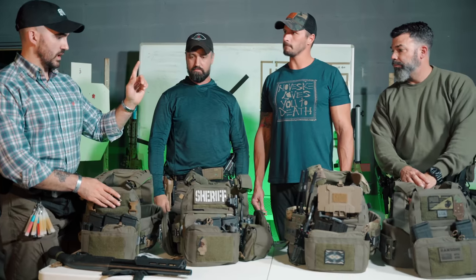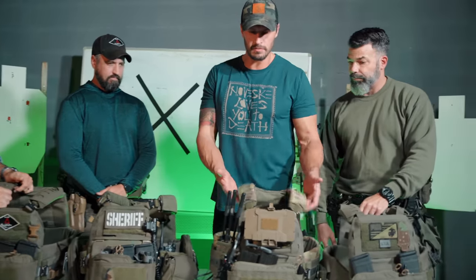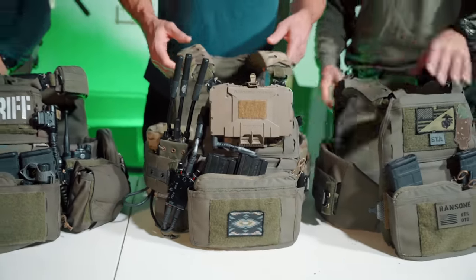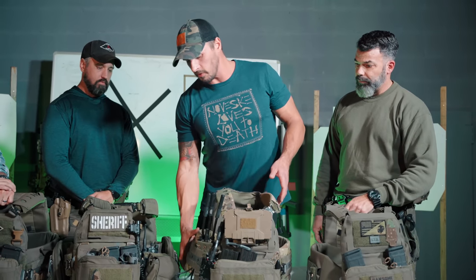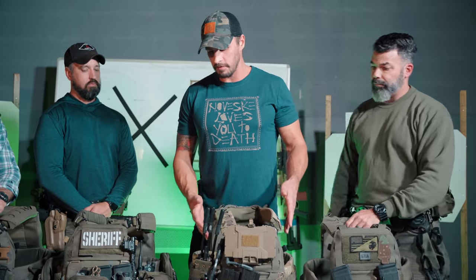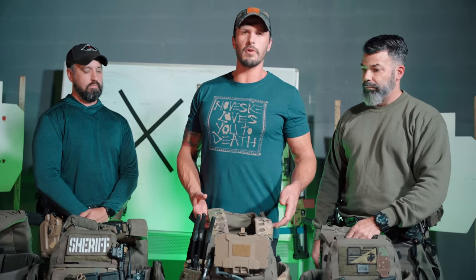Chris talks through the new soft armor and radio pouch in development. His kit is set up to test products — to see how they fit before getting them to other people to test and before making a final product. One of the biggest things coming out is the soft armor. This came from feedback from friends on the Flathead Valley SWAT team who needed a soft armor to meet front and rear bag requirements. They've been developing it and getting it to end users to test for several months.